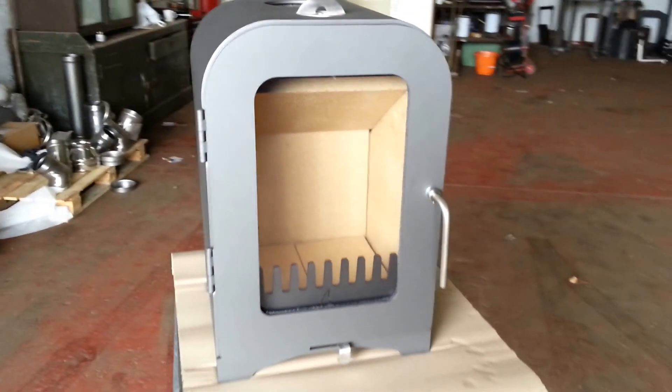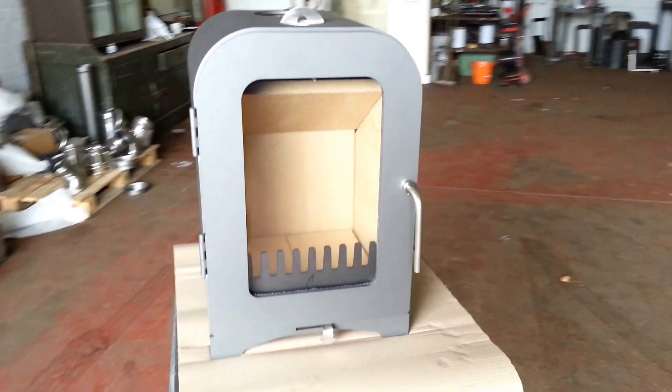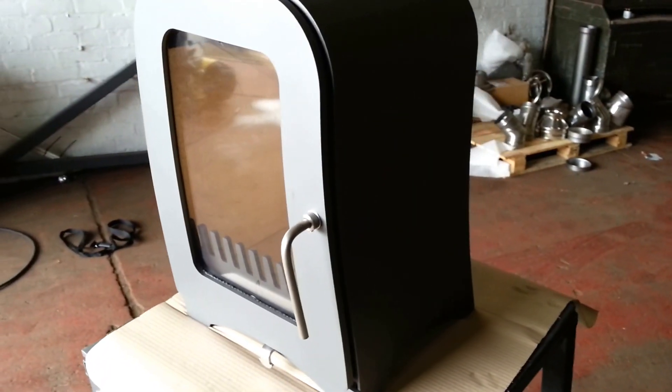This is a Vesta V4 stove, which is a 4.5kW stove from Vesta Ironworks. It's got a large glass window. It's a modern contemporary stove and the colour of this stove is light grey.